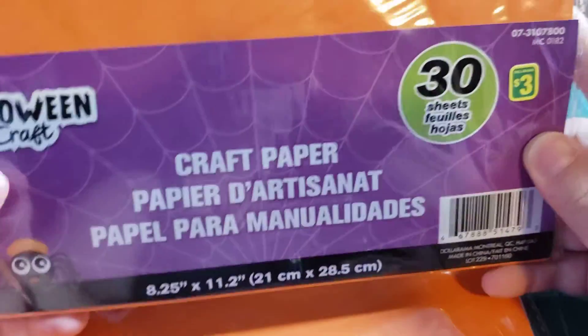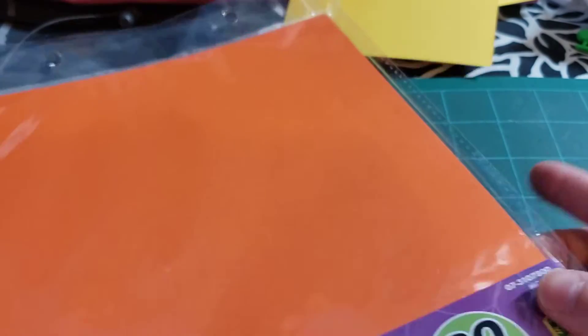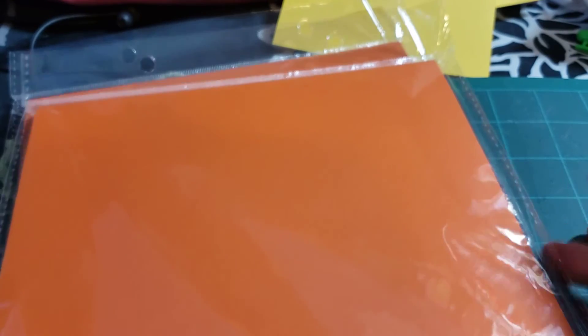At Dollarama I found the Halloween craft paper. You get 30 sheets for $3. You get purple, green, black, and orange — which I love those colors of course. I bought two packs to make sure I have enough in my stash. I had bought the red, pink, white, and purple for Valentine's and only bought one pack, pretty much finished it, so I'm a little sad I didn't buy two. I learned my lesson.